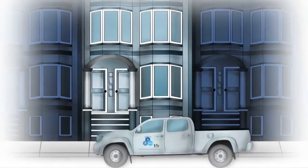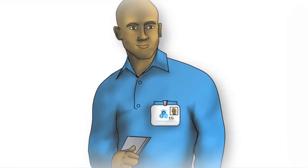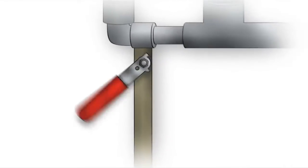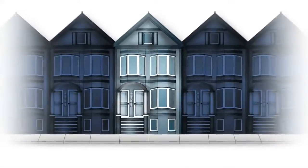SFPUC and its contractor, BSI Meter Services, will perform the work. On the day your meter is upgraded, the installer will knock on your door, identify himself, and let you know that he will briefly turn off your water to install the new meter. Not home? Don't worry, he can still do the work.